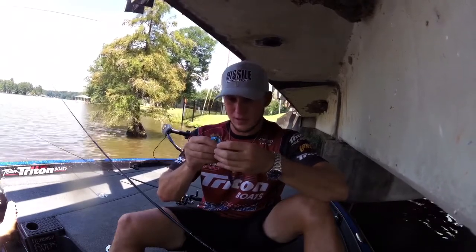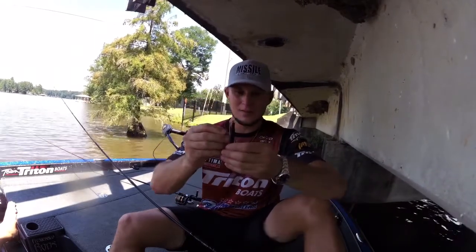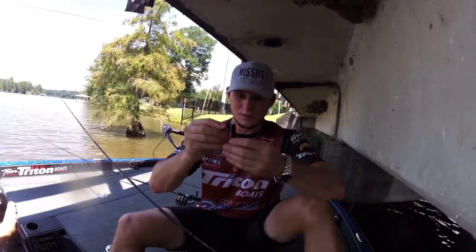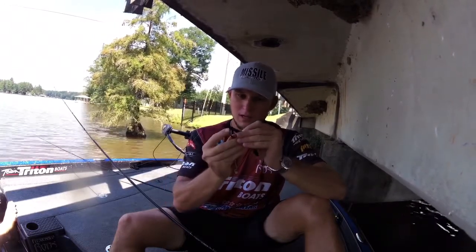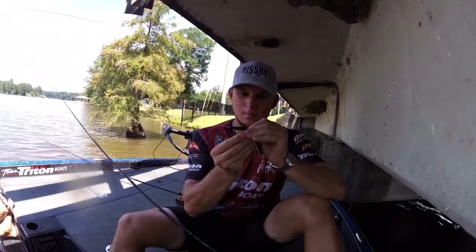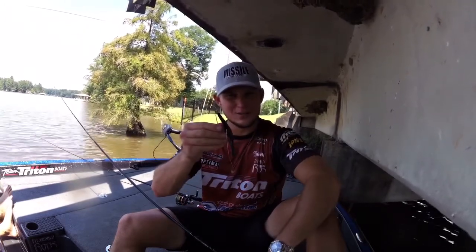You're just rigging it Texas style basically with this weighted hook — and you can see I've got the fat end down. So we're just gonna rig it like this, expose that hook on top, and we're gonna go out here and get after it and see if we can't catch one.